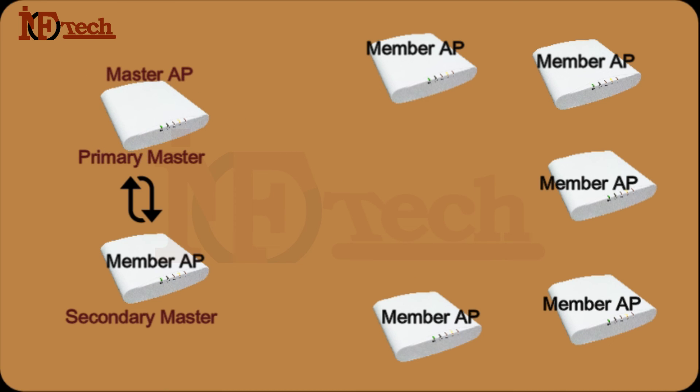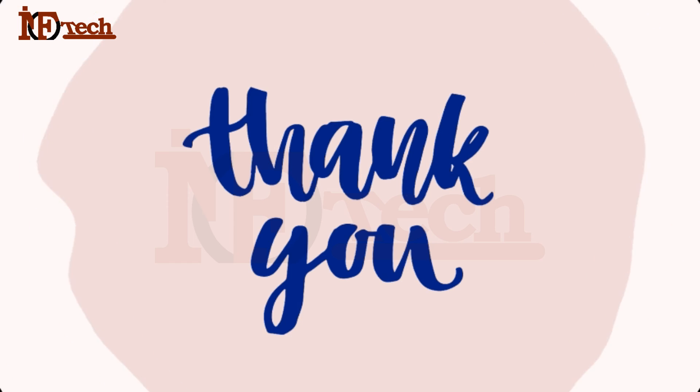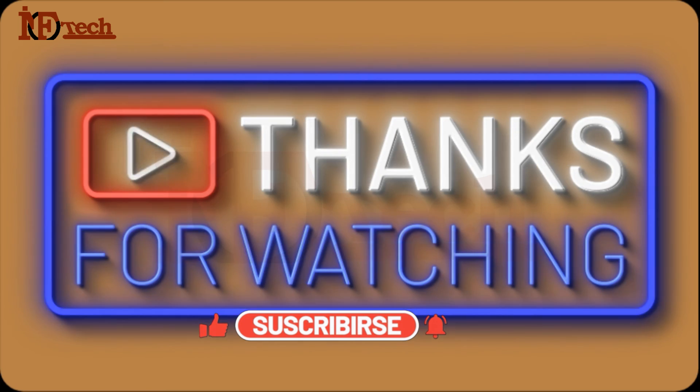In simple words, we can do a lot with Unleashed firmware. I will not go into the details of each and every service that Unleashed firmware provides — if I do so, this video will get very long. I will share everything step by step in my next videos. I hope now you all have the basic idea and understanding of the difference between these two firmware. In my next video, I will demonstrate how we can upgrade our first Access Point's firmware from Solo to Unleashed on our network.